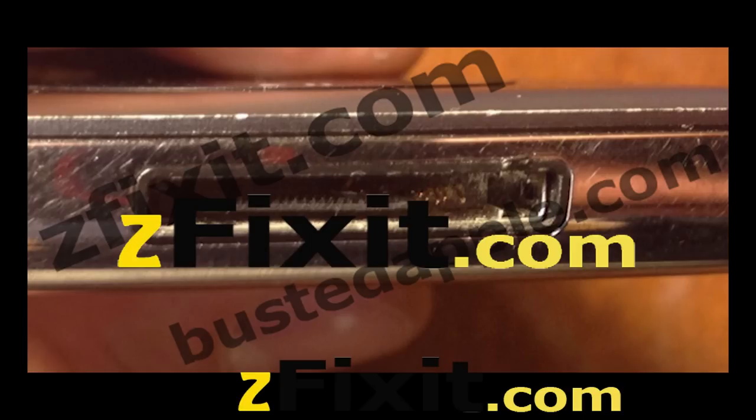This video is about replacing an iPod Classic charge port — 5th generation, 6th generation, 7th generation. It even applies to older generations, the iPod 4th generation.